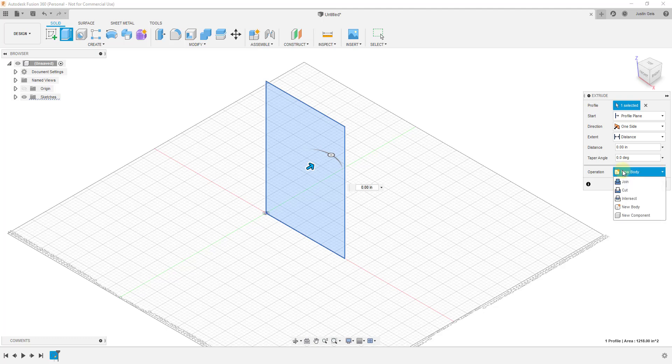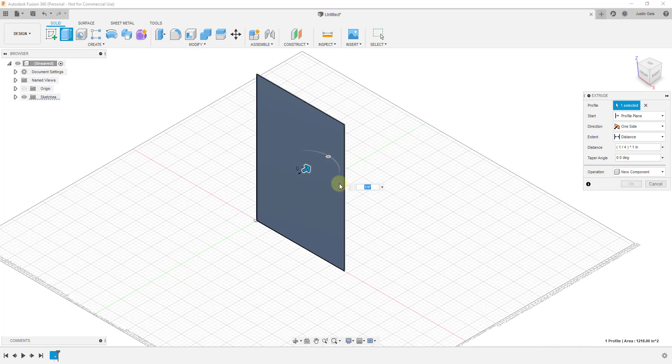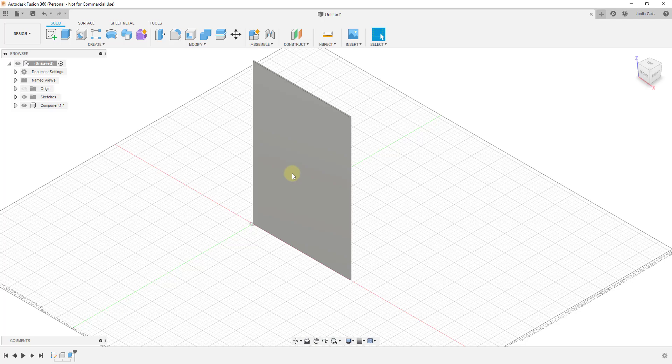Remember that all of the things we build here we want to create as components rather than bodies, because we want to be able to schedule all this stuff out later. So we're going to extrude this back and select the option for new component. I'm assuming this back sheet is going to be a quarter inch thick, so I'll type in one quarter inch — or point two five if it's being finicky — and hit OK.